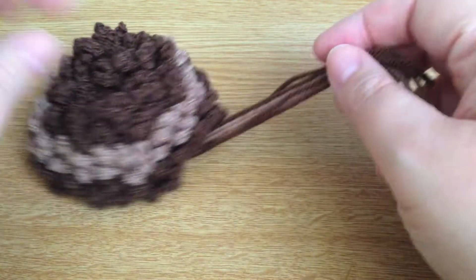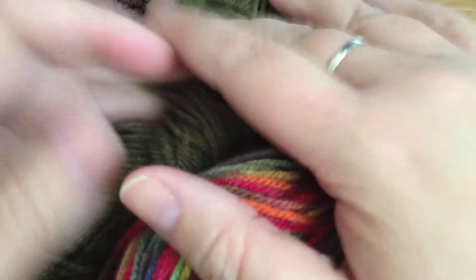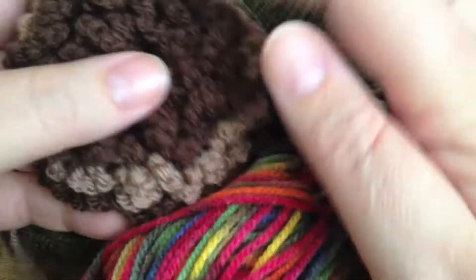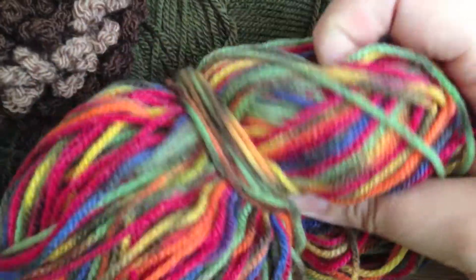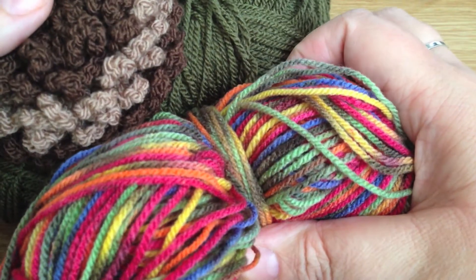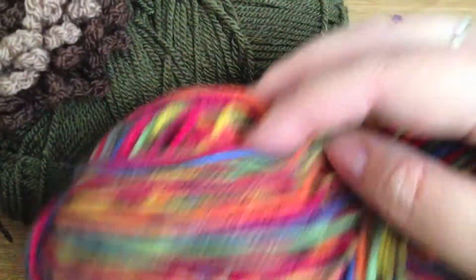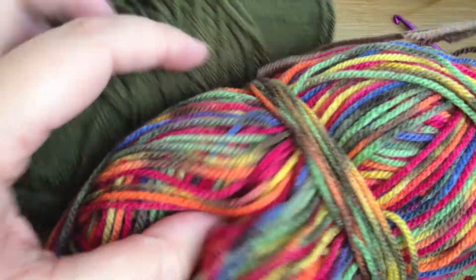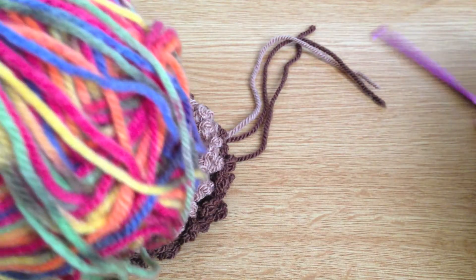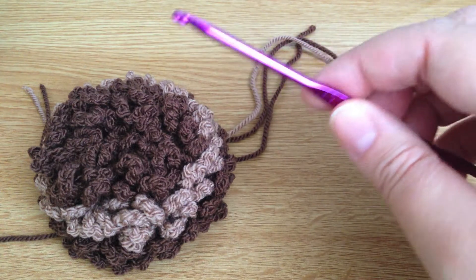I'm going to use these two colors in this tutorial because this really lends itself to a variegated yarn. I wouldn't use cheap wools but I don't go to buy expensive wools either — you can pick these up pretty much everywhere in fabulous ranges of color. I'm using this green and this variegated yarn, double knit, with my four mil hook. You'll also need scissors.